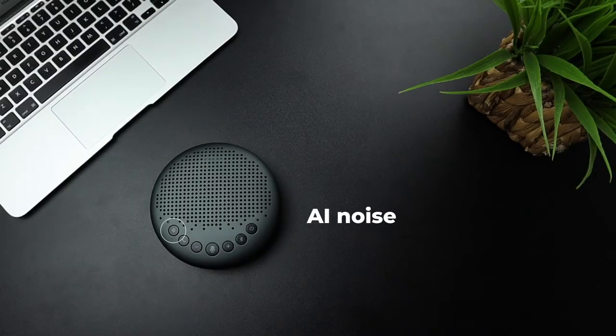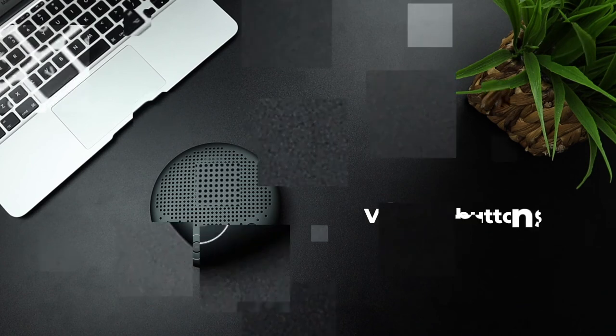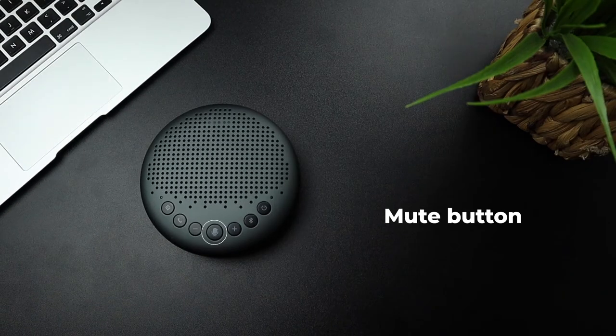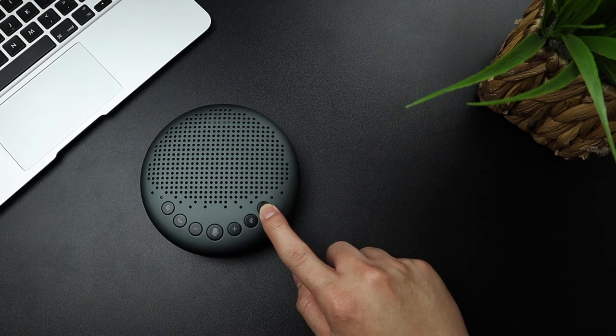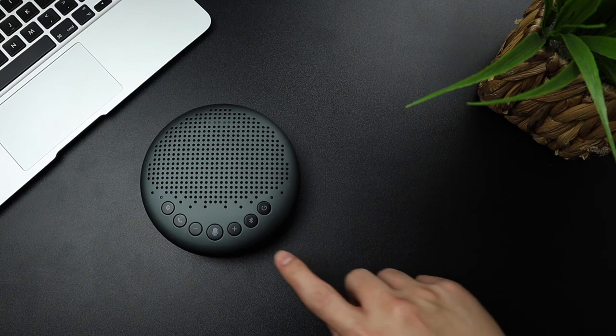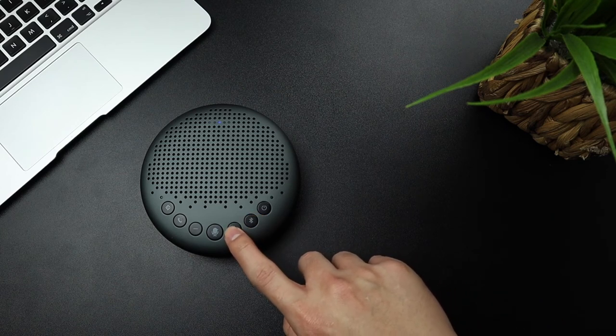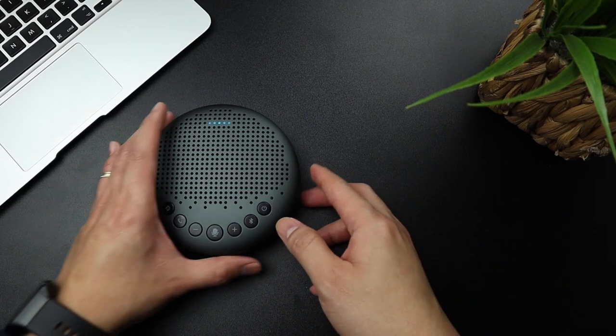For its buttons, we have the AI noise cancelling button on the left, the answer and call button, volume buttons, mute button, Bluetooth button, and the power button. On the top we have light indicators when you power it up, when connecting to Bluetooth, or when you adjust the volume — there are five volume levels. I like the design, it's really compact, you can easily fit it in a small bag and carry it with you.